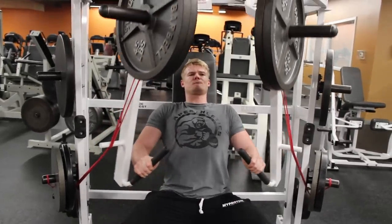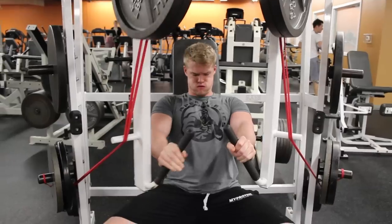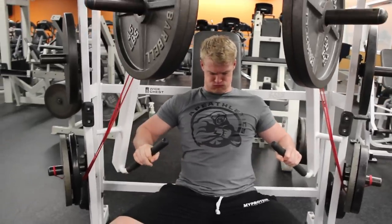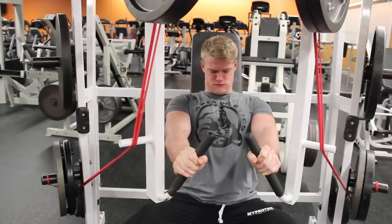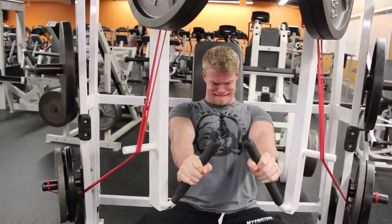Matt made it look easy, but he had a full chest workout under him — and so did I, so no excuses. The one plate was definitely too light, so I adjusted to a weight that was just right — it was tough.